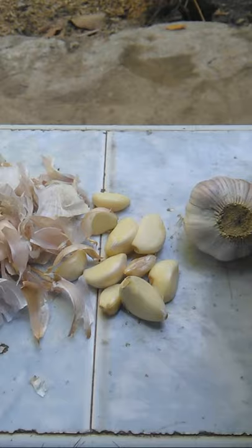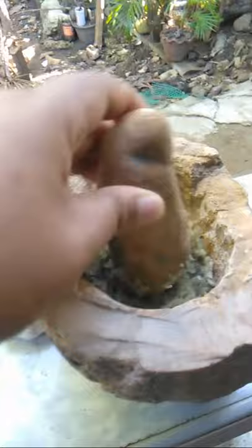So I have the mortar and pestle — this is also homemade. Since I don't have a blender, I'd rather use the mortar and pestle.